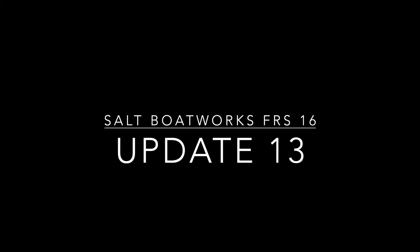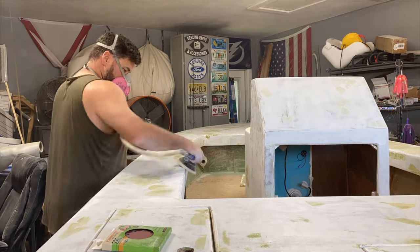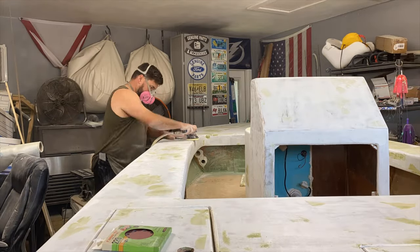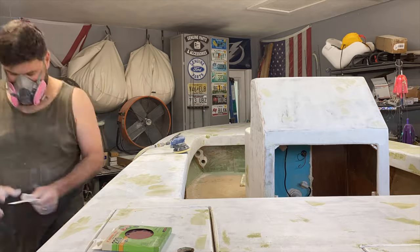What is up YouTube, episode number 13 - lucky 13! I left you guys, I know it's been two months. I left you in high build primer and as you can see there's a lot more fairing and sanding, so we're going to go ahead and speed through this video and get this boat completed.